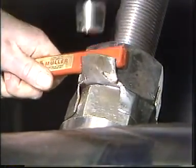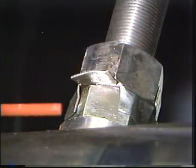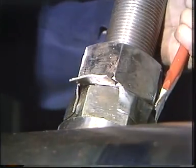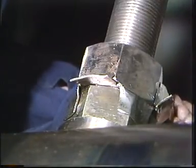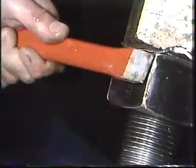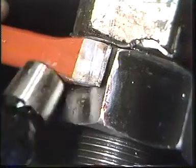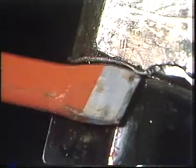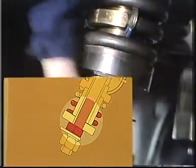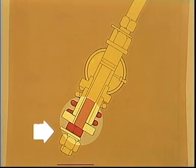Bend out the locking discs on both the lock nuts on the chain tightener bolt. Loosen the lock nuts and nuts so that the chain tightener bolt is free. Begin with the lower nuts and then loosen the upper nuts far enough to give sufficient clearance for the tightening.